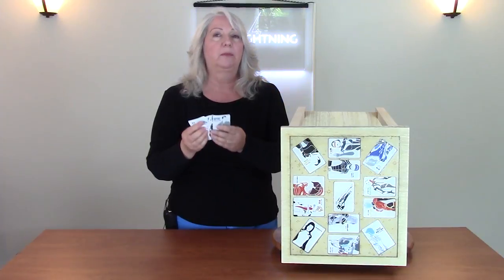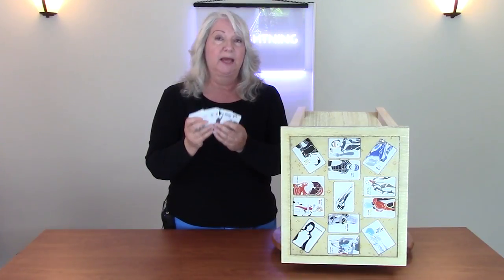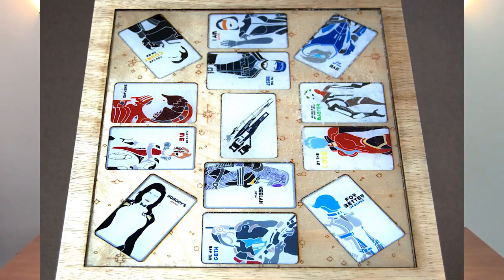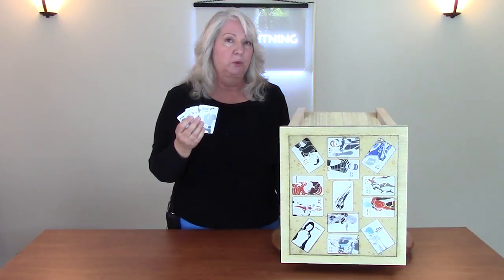What I did is I took these art cards that my son bought me at a game convention. These are Mass Effect. I'm going to put the artist information for these in the description of the video because I really love these cards, I think they're great. And I wanted to do something special with them.